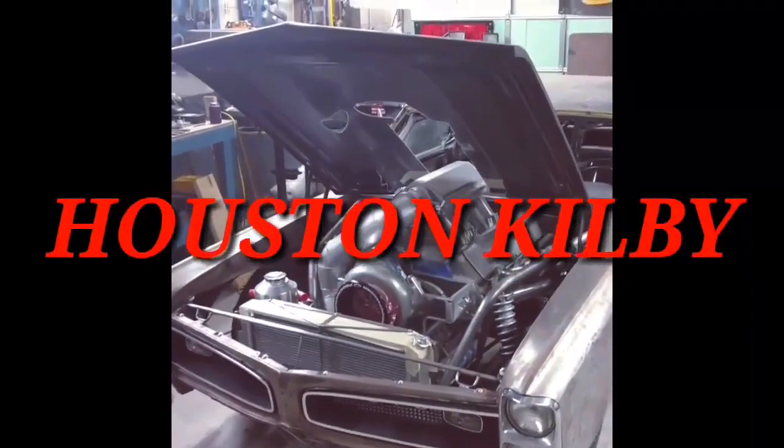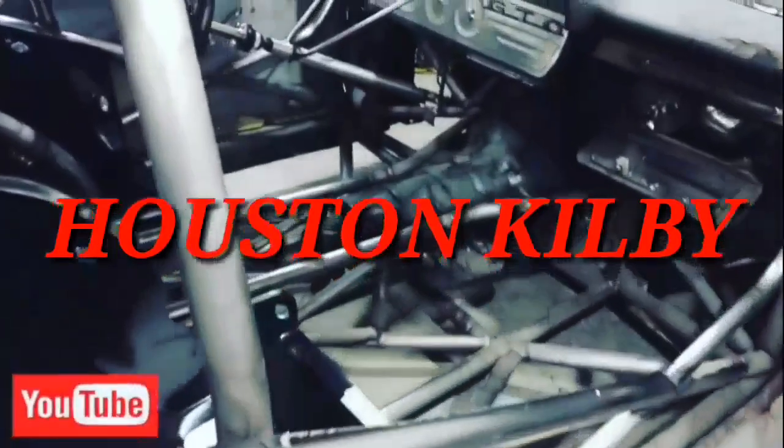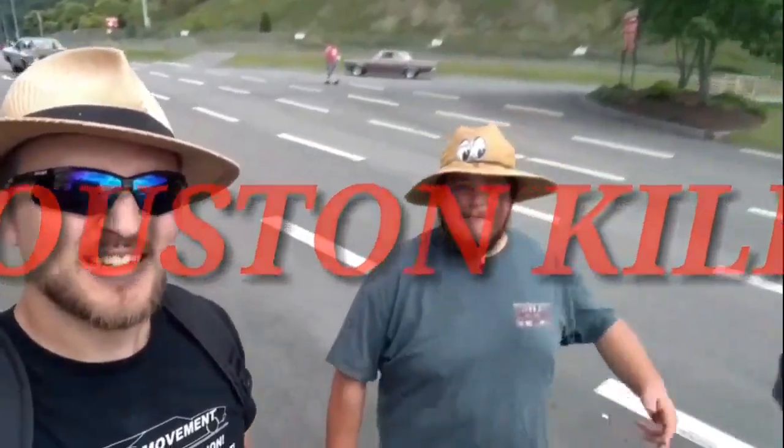Hey guys, welcome to the Houston Kibbe YouTube channel. I'm sorry there's been so many weeks in between our episodes here, but it's been a little crazy. You guys saw that Kibbe Motorsports kicked off, and you can see Mr. Jesse back there practicing his welding right now. I've been trying to get him up to speed so he can help me out on more and more kits and projects. He's been wanting to learn, so we've been doing some trading out.